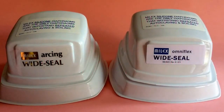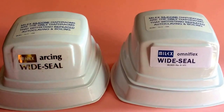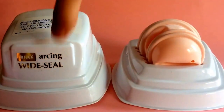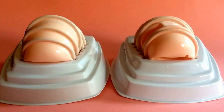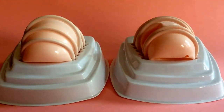Hi, this is David from Ethical Family Planning showing the difference between OmniFlex and Arcing diaphragms. To show the difference we're going to use these fitting kits. Fitting kits are used within clinics to help fit a woman for the correct size diaphragm, which must always be done. Basically it's a collection of five diaphragms in different sizes, and just through simple trial and error you can work out which one fits correctly and therefore determine the size.